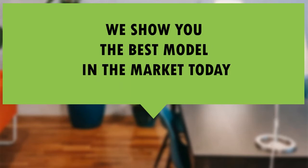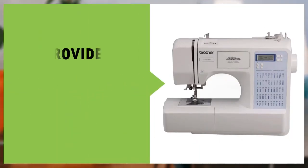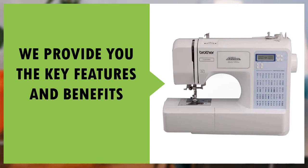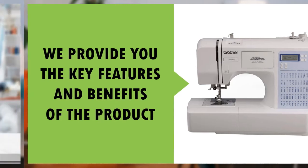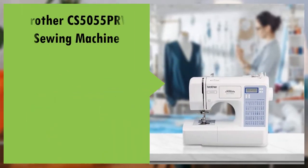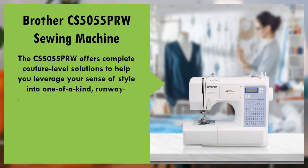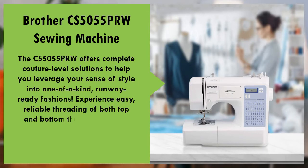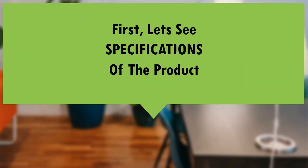In this video, we show you one of the best models available in the market today. We will provide you with the key features and benefits of the product. First, let's see the specs of the product.